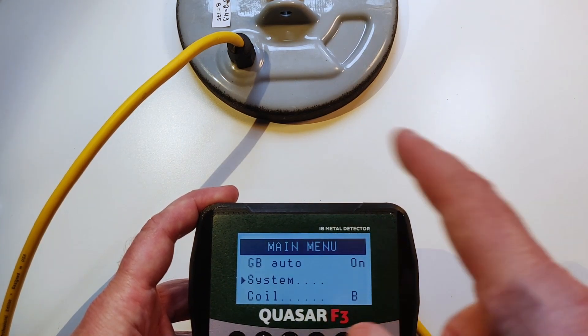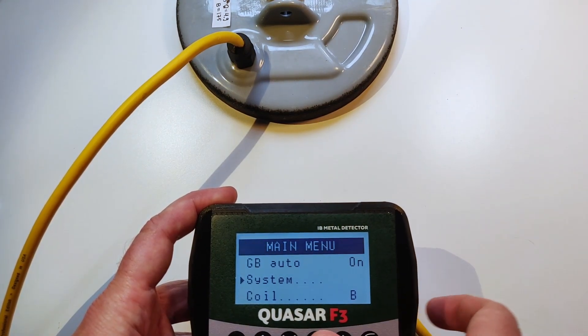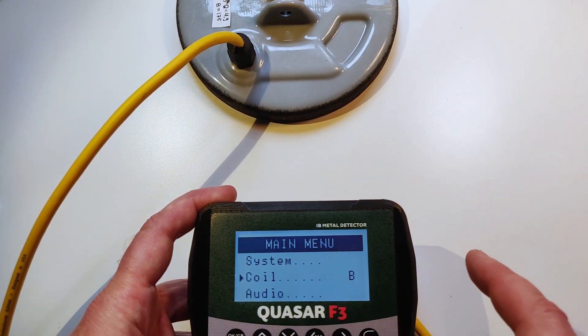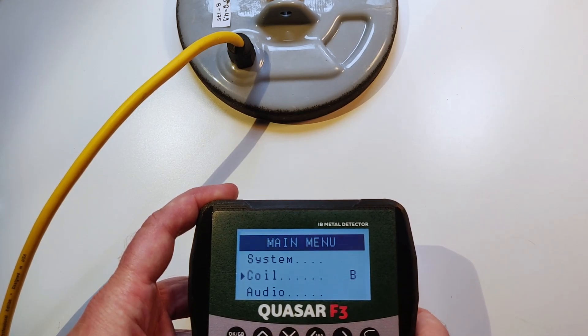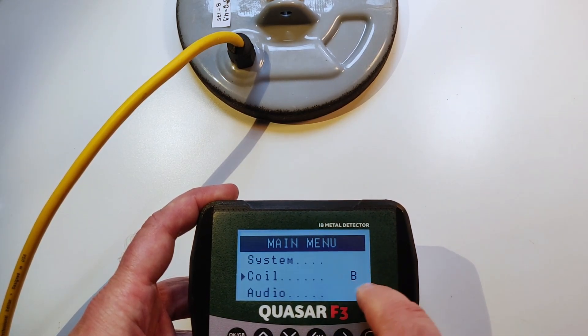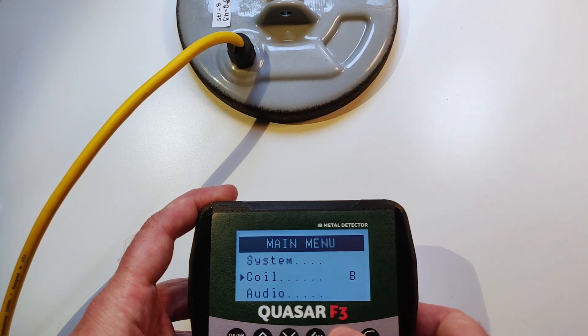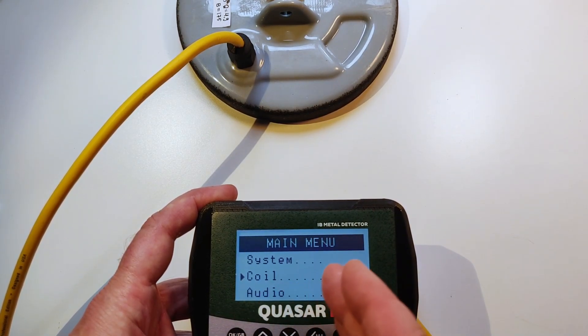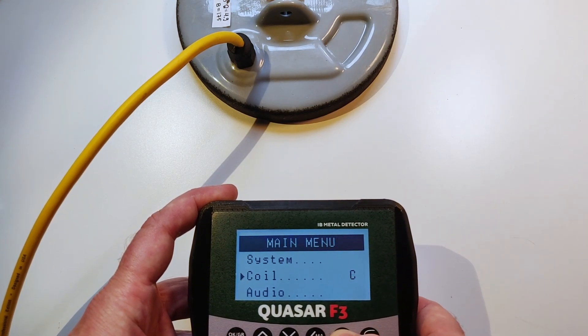We have set the unit. The basic settings are in. So let's just pretend that we have a new coil. First of all, we select the free coil slot. So if you have coil number A, you just select coil B, for example — any kind of letter.